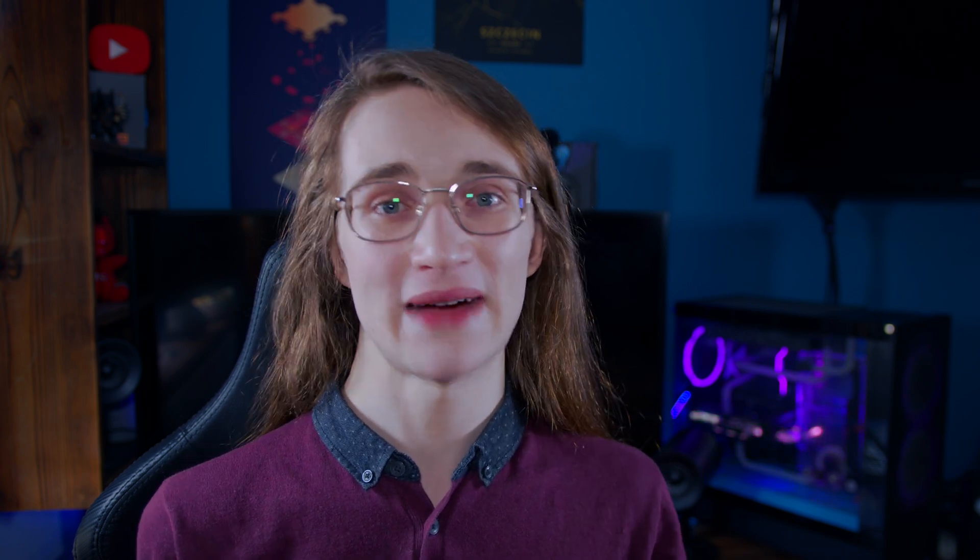Unfortunately, because Amazon doesn't allow you to split an order between different cards, if the amount of funds on that card is less than the total value of the order, you won't be able to use it. However, there's a workaround by topping up your reward balance. By searching 'Amazon Reload,' you can add a gift card balance directly to your account — simply select the amount you want and click 'Buy Now.'